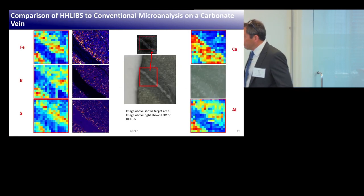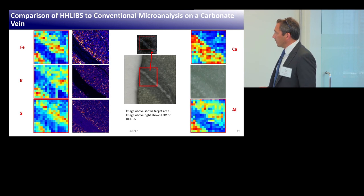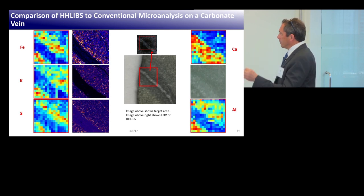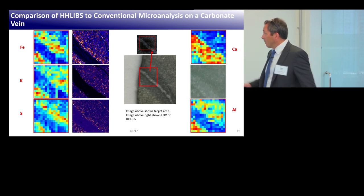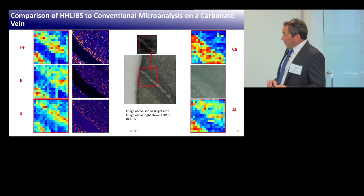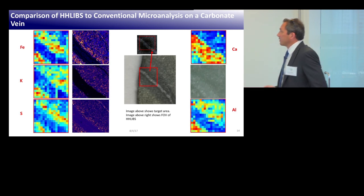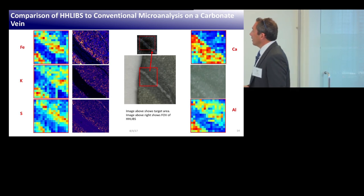What we can do today is find a mineral in a rock, shoot it with the laser, fingerprint it to know what mineral it is, and also throw that data into off-the-shelf third-party software packages like REFLEX, Iogas, or TSG for further analysis. What we're working on next is handling mixtures of minerals and quantification of those minerals — that's the next step we're just embarking on.